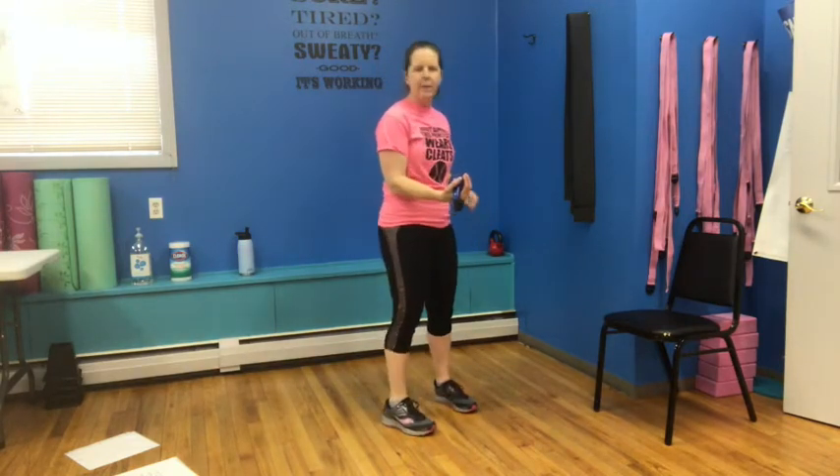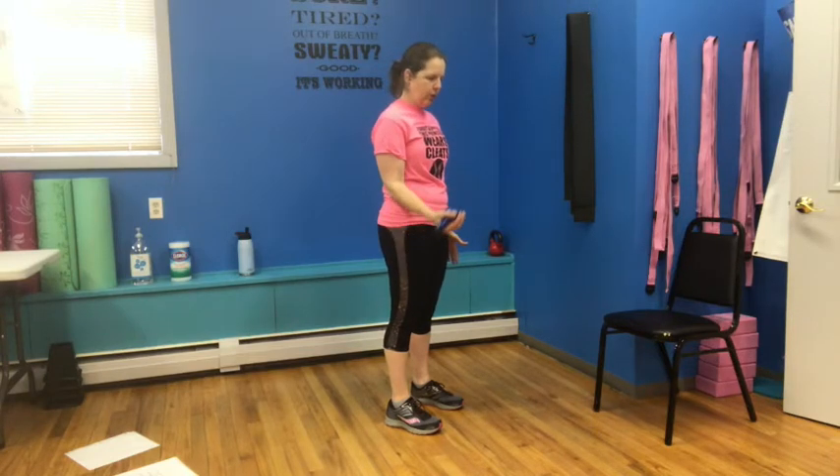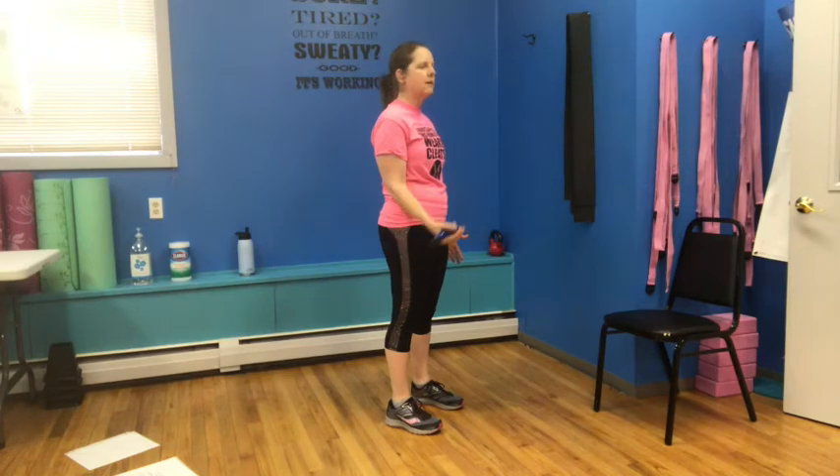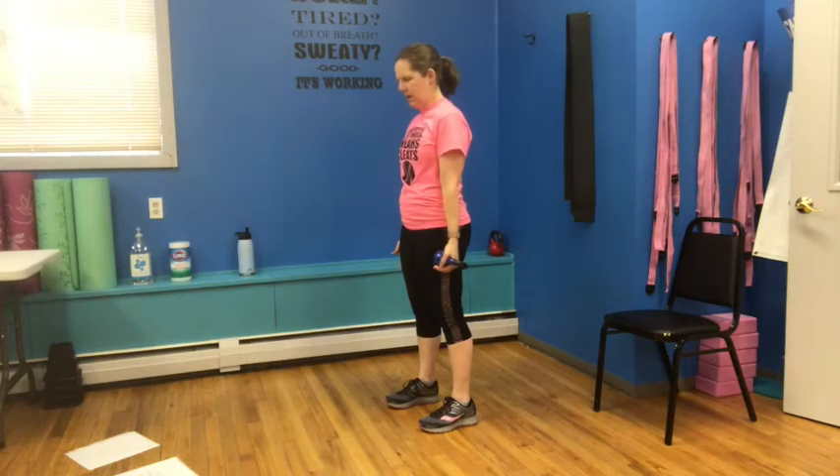We're going back to bicep curls — bottom half this time. Starting at that halfway point, down and pull it up for one, two, squeezing — elbow nice and still — three, four, five, six, seven, and eight. Switch that over to the other side and squeeze for one, two, three, four, five, six, seven — little pause right there — and eight.